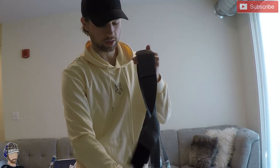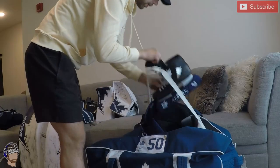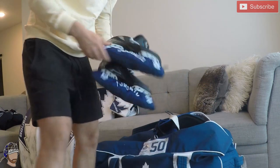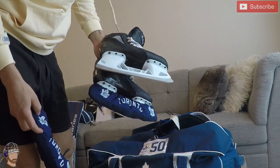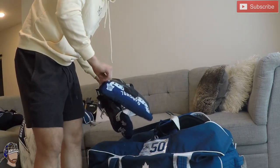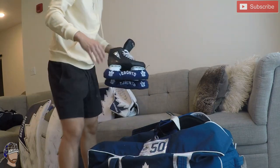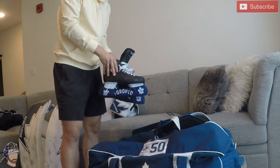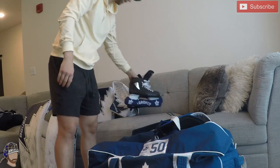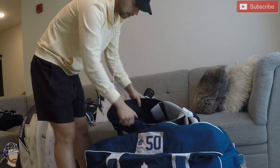Now bag number two — here I've got the True skates. I switched to the two-piece about a year and a half ago from the one-pieces. I loved the one-piece, but when I tried the two-piece I felt like I had way more of an attack angle moving forward, so it's easier to do T-pushes. These things are great — first time you put them on they're like the best skates you've ever had; I could literally go to a game with brand new skates and have no issues.